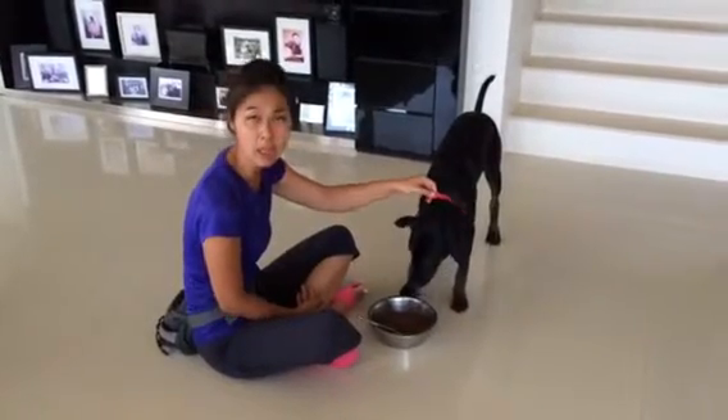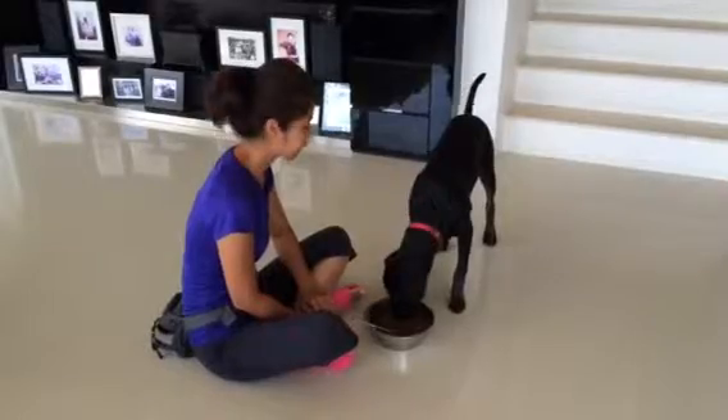Pull the collar a little. Some dogs get really aggressive when you pull their collar while they're eating. That's good.